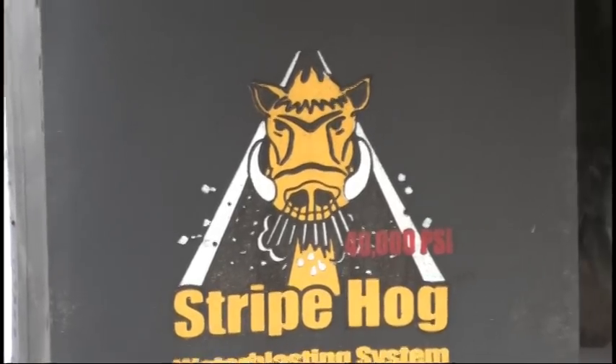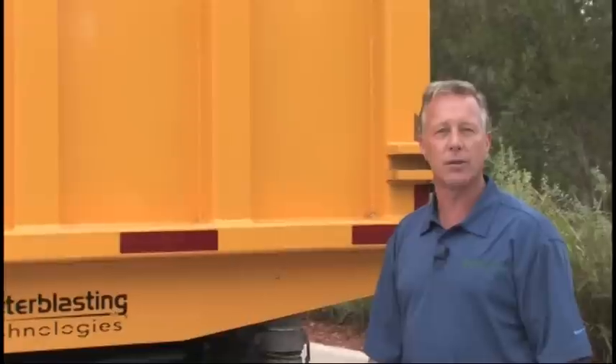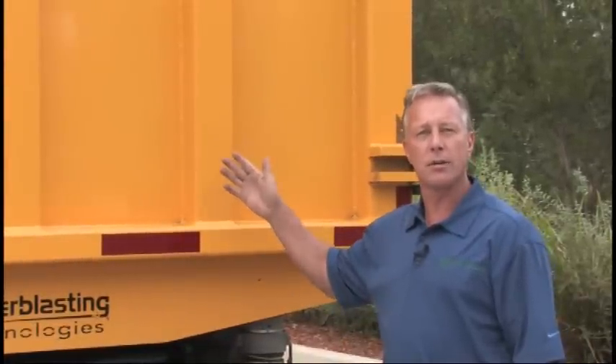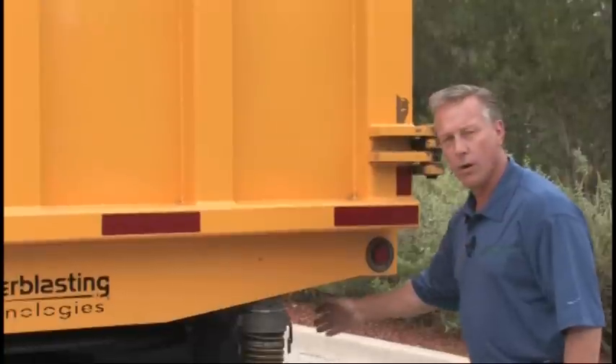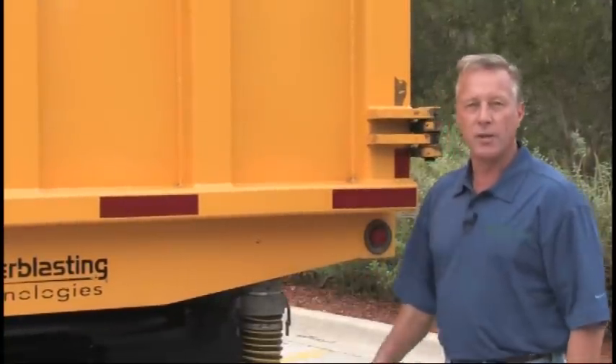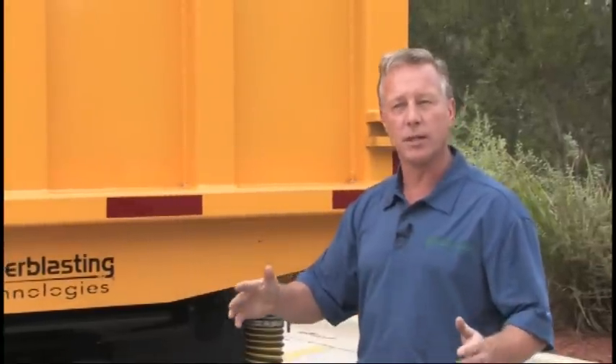Now we're back here at the debris tank where all the material is collected. Inside the tank we have a 100 micron filtered bag where the water can be purged out and filtered on the side of the road without any slurry or solid debris exiting. When the tank is emptied, it will come out into a solid chunk equating about three and a half yards.